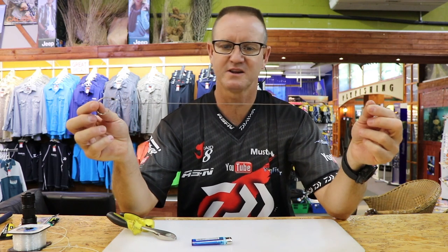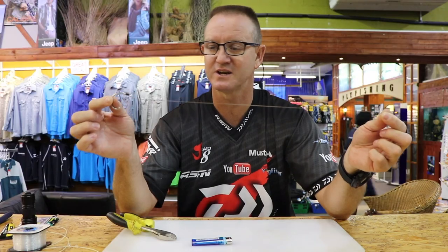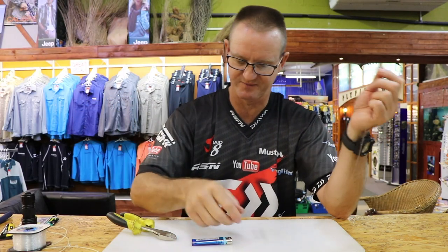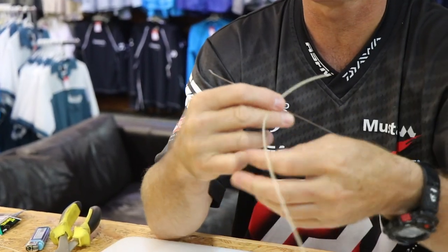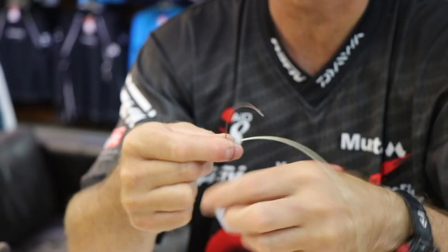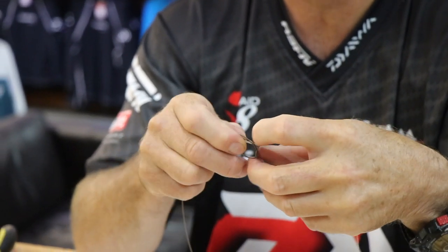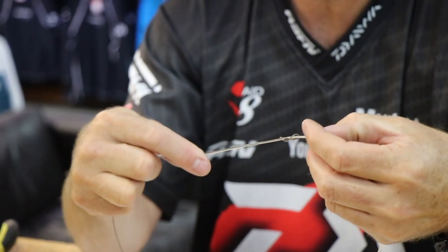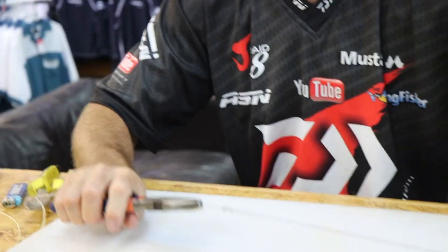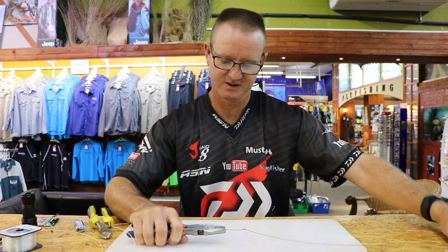That's about 30 to 35 centimetres. Now to join it to our tennis racket string we're going to use a figure of eight knot. All I'm going to do is two loops around — once, twice — go from the back through, open it up to form our figure of eight. A bit of lubrication and we're now going to pull it tight. It's as simple as that.